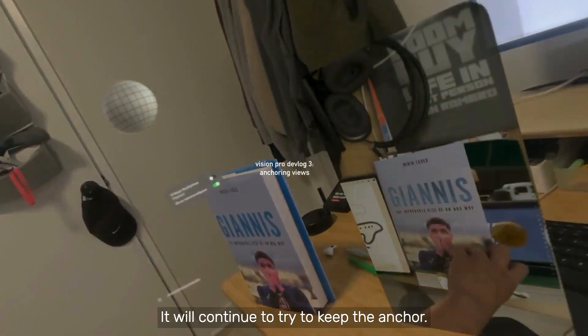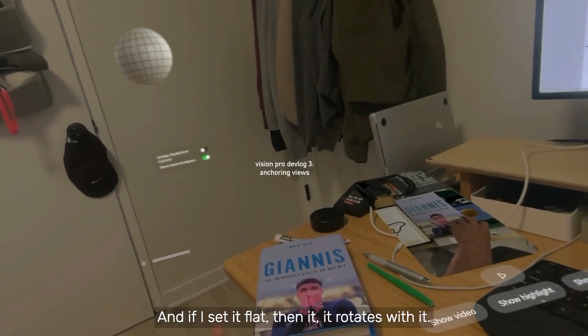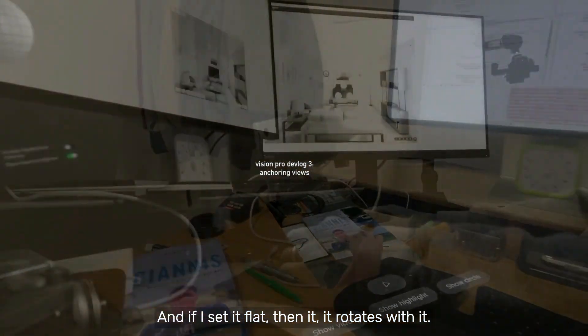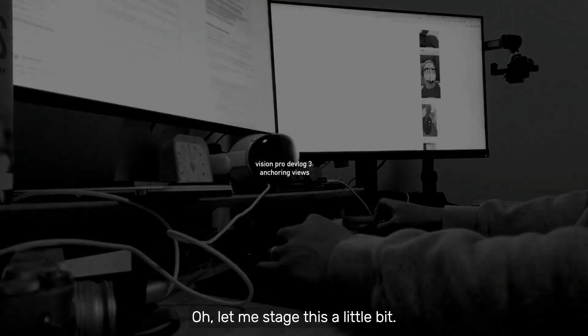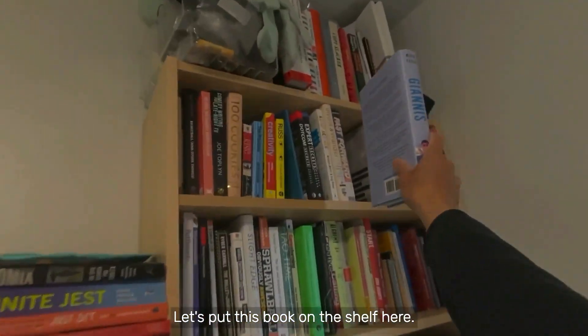It will continue to try to keep the anchor. And if I set it flat, then it rotates with it. Let me stage this a little bit — let's put this book on the shelf here.